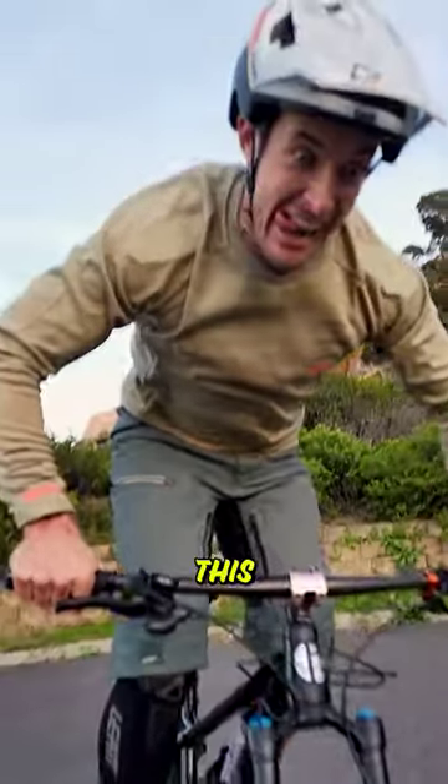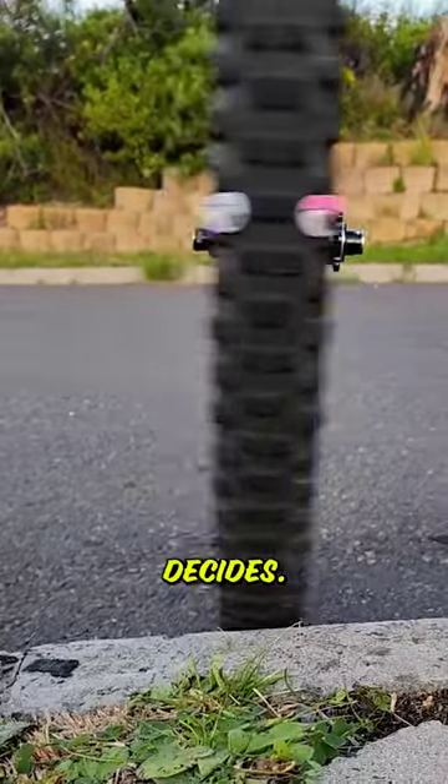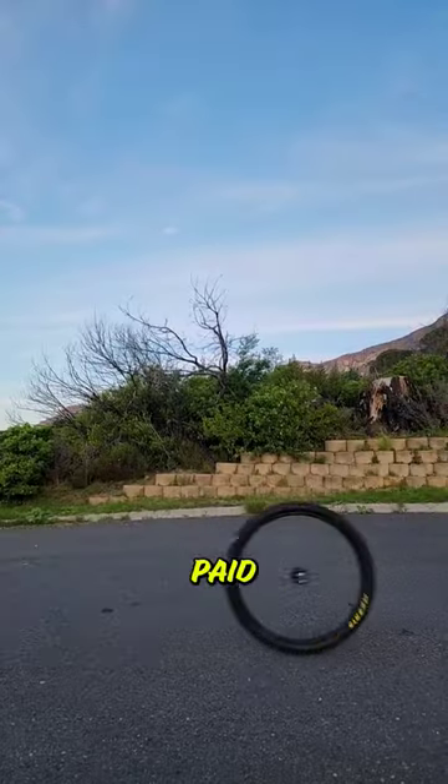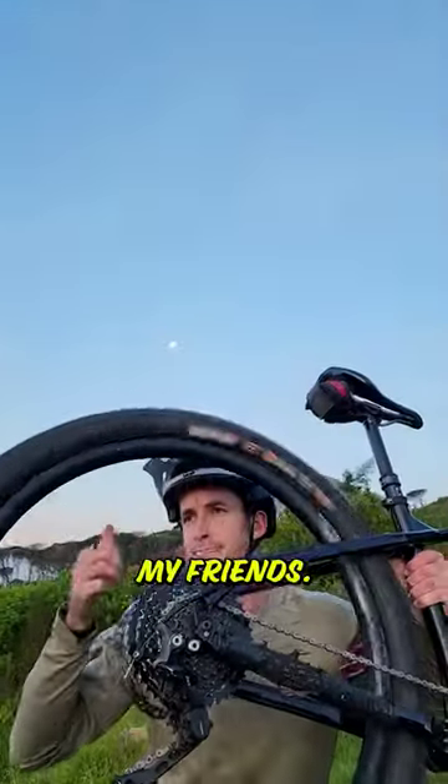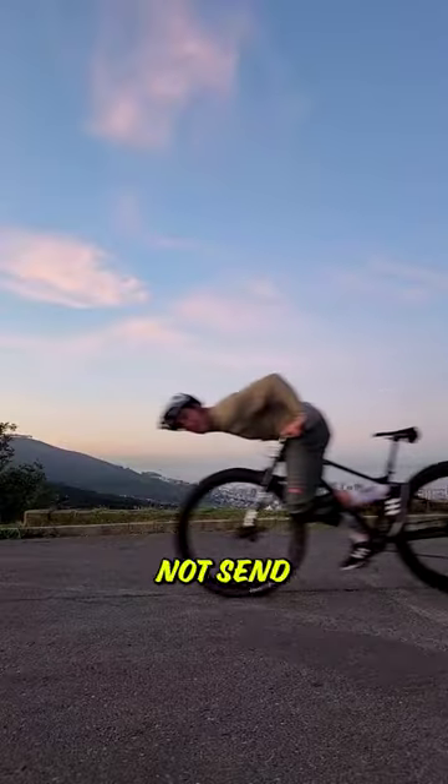Stop the rear wheel abuse. Do you know this feeling? Smashing your rear wheel to pieces, so much so that your rear wheel decides, I'm sick of your BS, I'm taking a paid vacation. Fear not my friends, Dave here from ADB Biking and today I'm going to teach you how to lift that rear wheel and hopefully not send you over the bars.